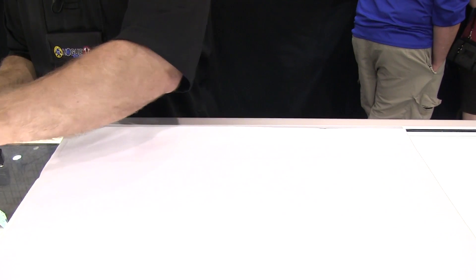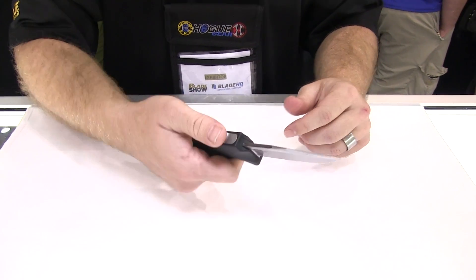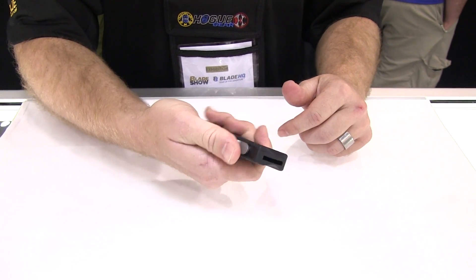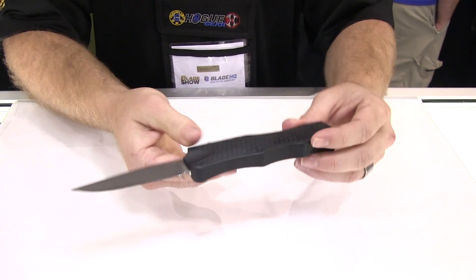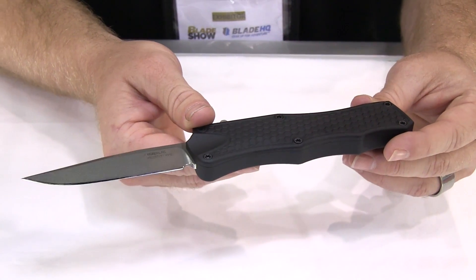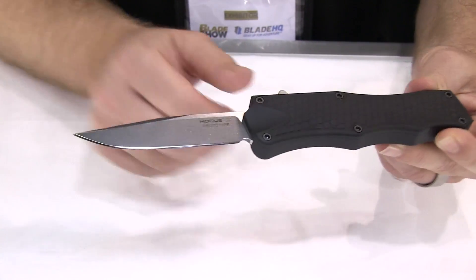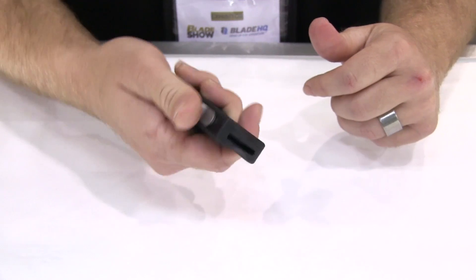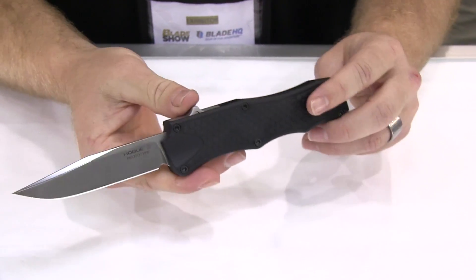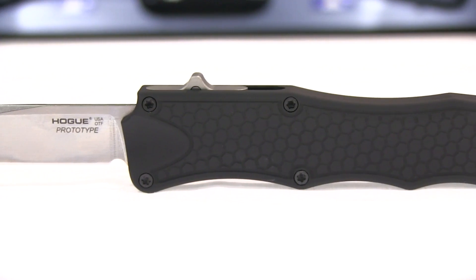And here we have our new Hogue OTF in and out. Also 6061 hard anodized aluminum frames. 154 CPM blade steel with a nice tumble finish. Very thumb friendly switch. And we have a ball clip design here as well.